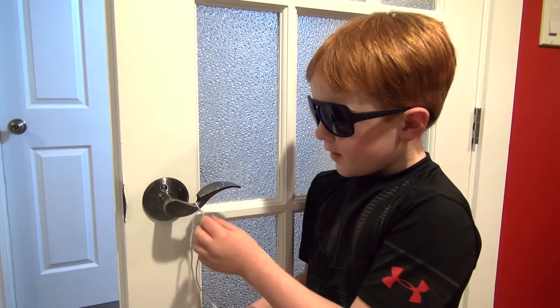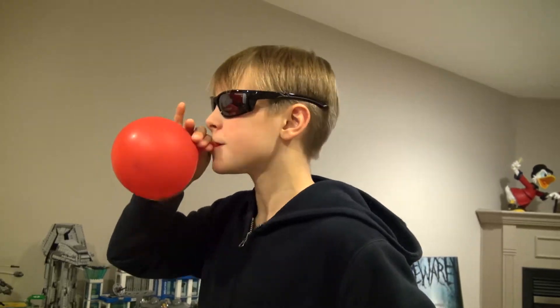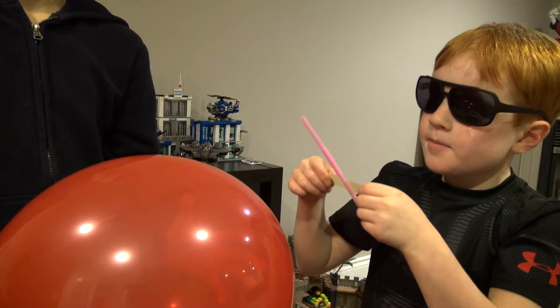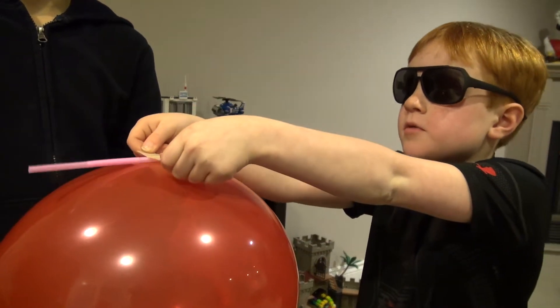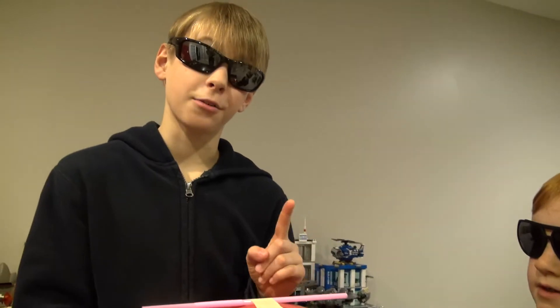The first thing you do is tie a rope onto the doorknob. Then, you're going to fill up your balloon. Tape the straw onto the balloon. You might have to experiment with the positions before you get it right.